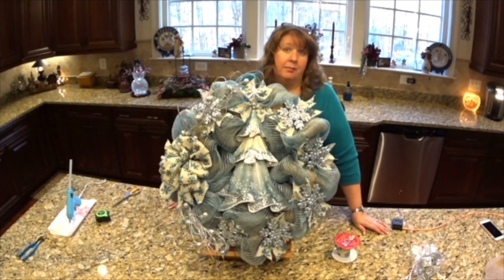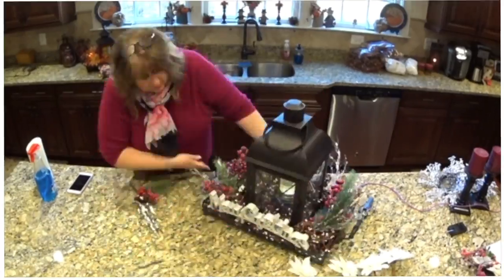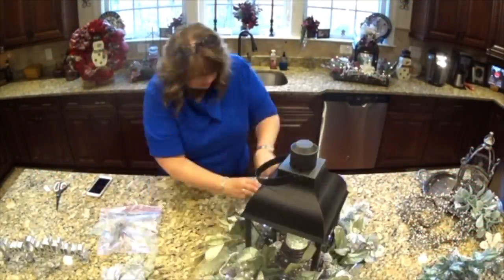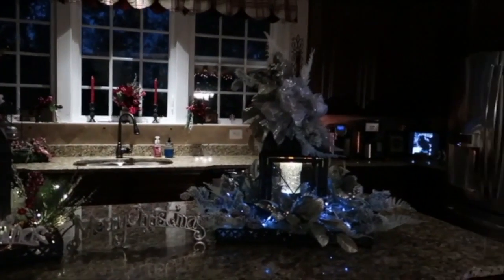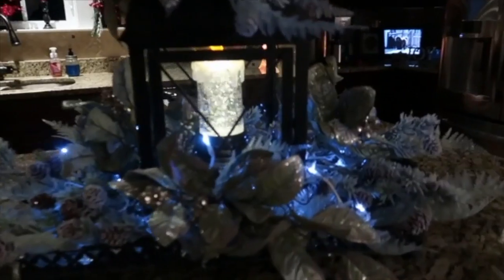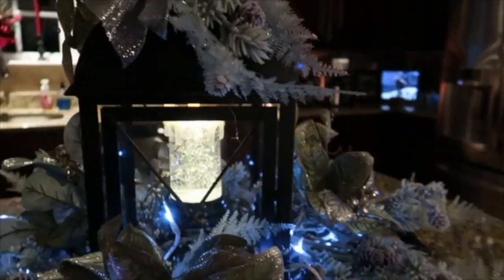I'm really unhappy with how it turned out. But there you can see the blue lights — actually they're white, but they glow blue, which really looks pretty.